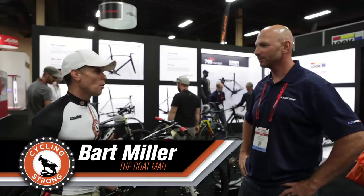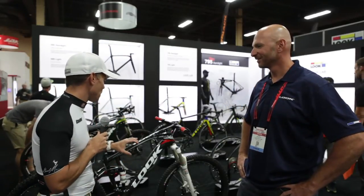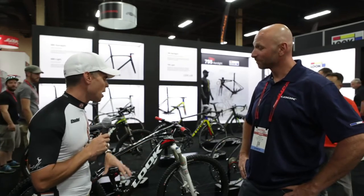Bart Miller here with Cycling Strong at 2014 Interbike. We're here with Look. Ross just did a walk-through on a road bike, and now we're going to walk through a mountain bike so that you can see what we could be doing at Leadville this year. Ross, tell us why this bike is so amazing for an endurance rider and what makes it so dang cool. Take it away.